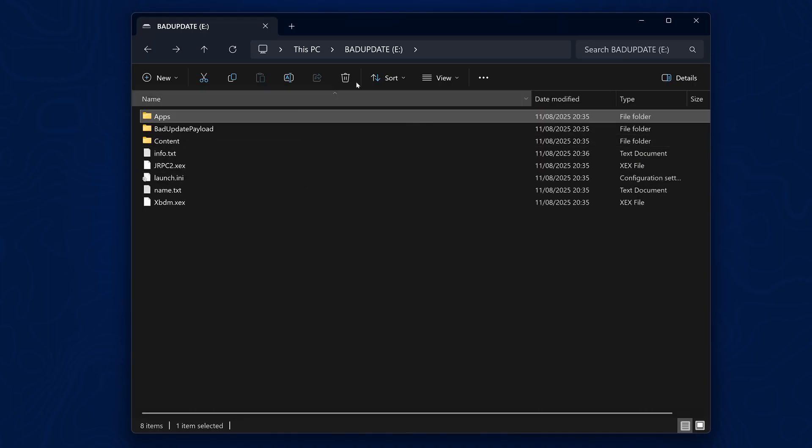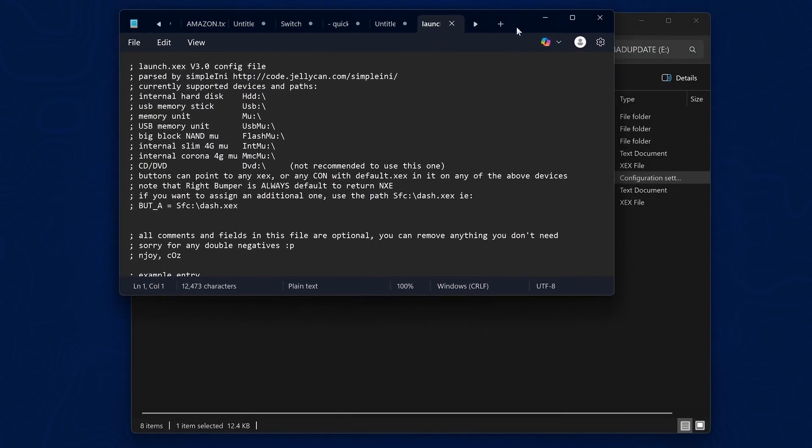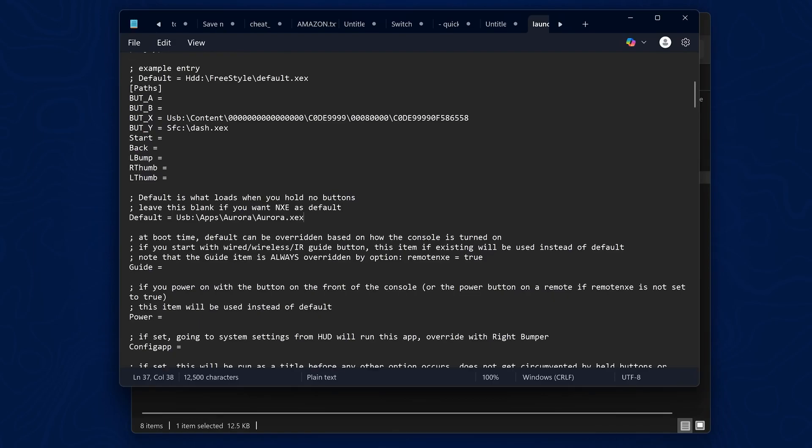Go back to the root of the USB drive and open up the launch.ini file — this is your Dash Launch configuration file. In the default section where it says 'default=', paste in the location of your Aurora.xex, remove the double quotes, and change the drive letter to USB. This means whenever you load the exploit it will automatically boot into the Aurora dashboard using Dash Launch, and when you go to dashboard from another application it will take you back to Aurora. Save the file.